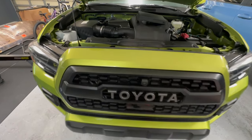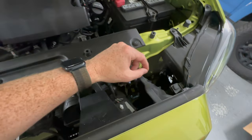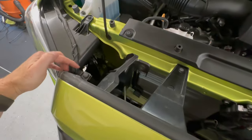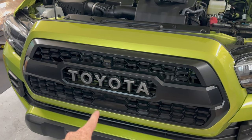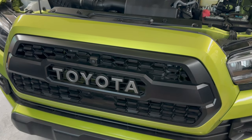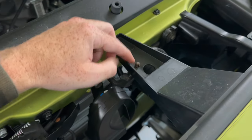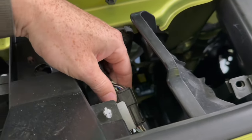Taking off the OEM grille is super simple. We just have a 10-millimeter bolt right here, another 10-millimeter bolt right here, a little plastic tab that we're going to pull up with a flathead, and then the same thing on the other side. With the hardware removed, if your vehicle has Toyota Safety Sense or a camera system, you're going to want to take off the harnesses. Depress this tab down and unplug it right here.